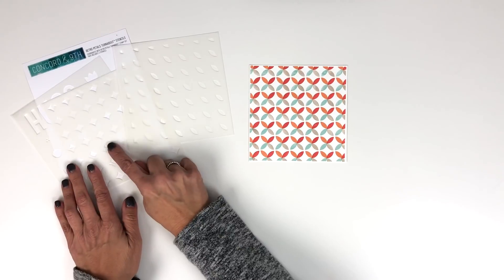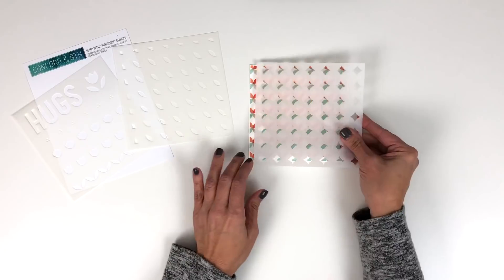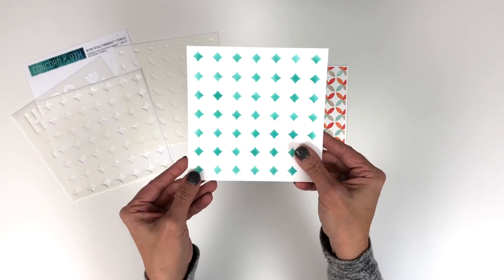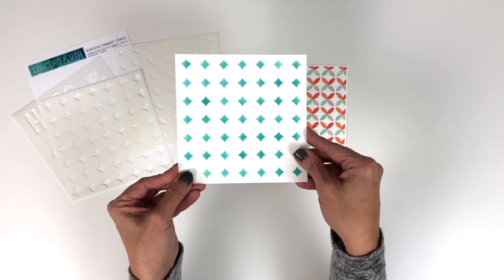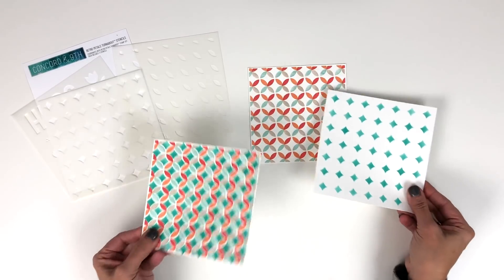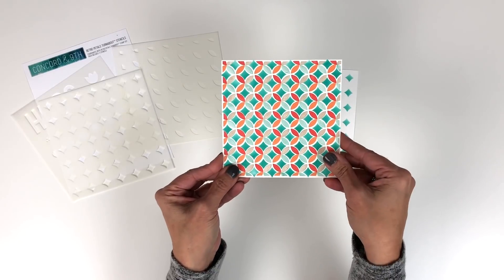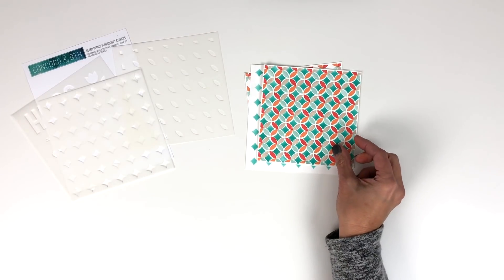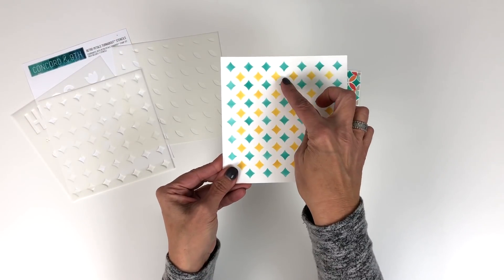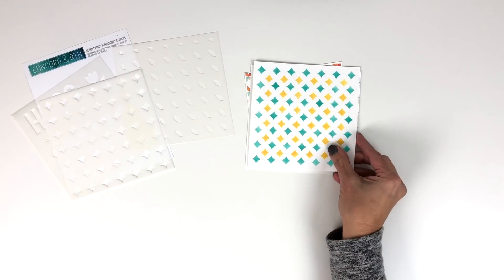With the second stencil — this diamond shape — you can take it and layer it in between that design. The diamonds look super cute used on their own, but when you add it to the turnabout design it fills in your whole pattern. You can also just use the diamonds and shift your stencil over for different colors to get a multi-color look.